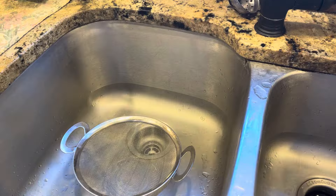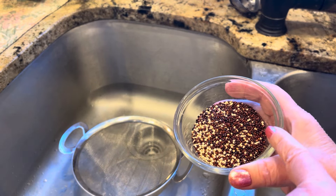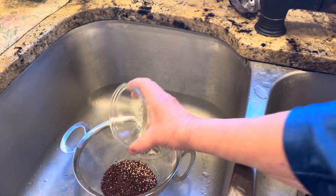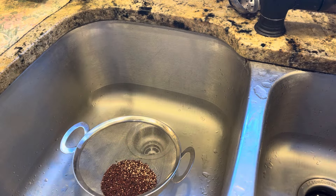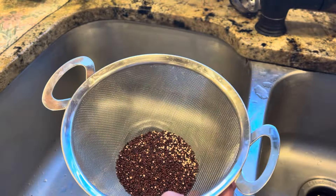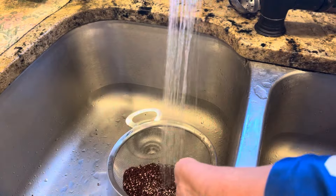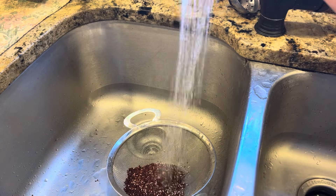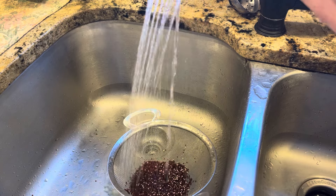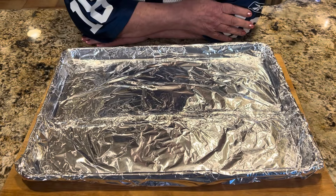The first thing you want to do is take one quarter cup of quinoa — you can use a mixture of all the colors, or just the red, white, or black, it's up to you. Put it in a very fine mesh sieve — it has to be very fine mesh or it'll go right down the sink — and rinse it under cool water for about a minute. The reason is that quinoa is coated with a natural substance called saponin, which can be a little bit bitter.